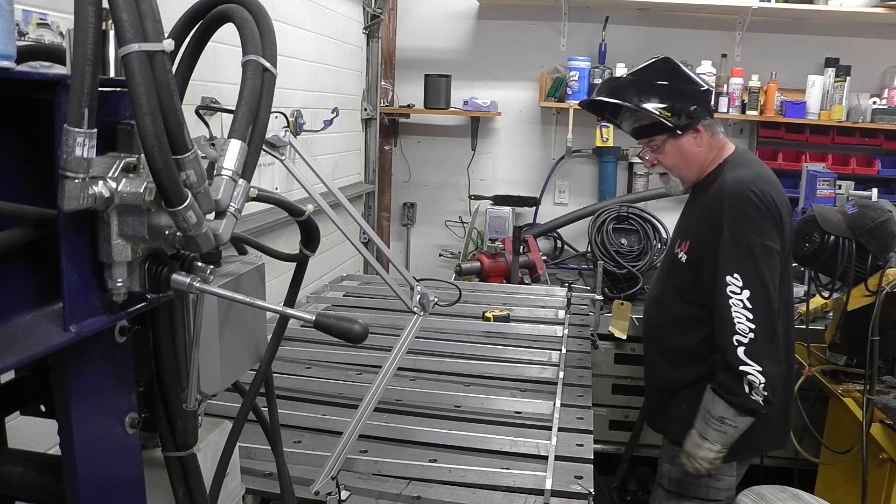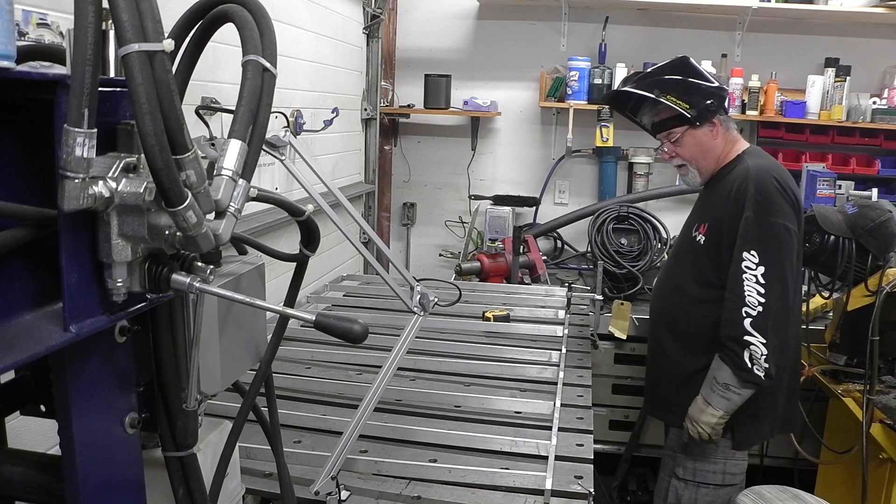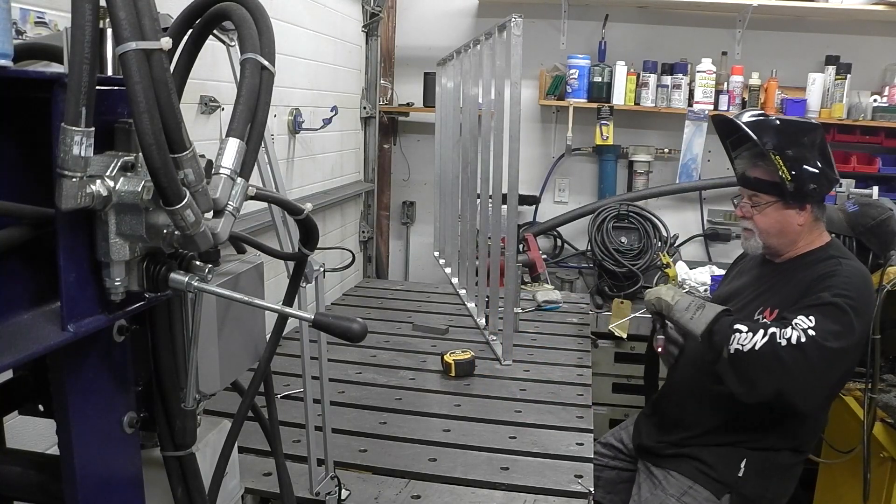Clamps down, and I'll take whatever I need to hold all these pieces down and straight. Okay, that's it guys.